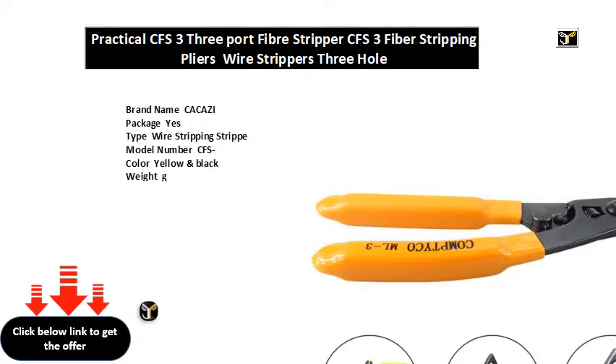Brand name: Caucasus. Package: yes. Type: wire stripping strip. Model number: CFS. Color: yellow and black. Weight: G. Size: approximate mm. Package included: X fiber stripping plier.